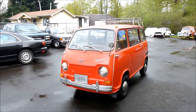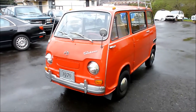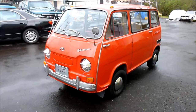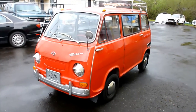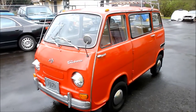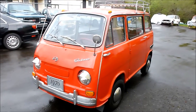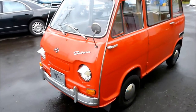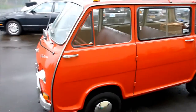Stanley the Wonder Van here is a 1970 Subaru 360 Sambar Van, and he spent a little time with us over the last couple of days. New clutch, some brake work, some timing issues. He runs a lot better and I wanted to do just a little videography of his condition.